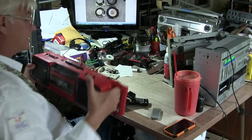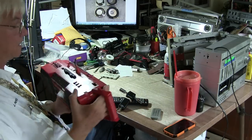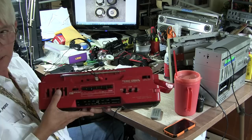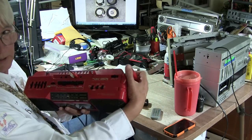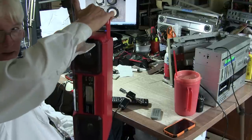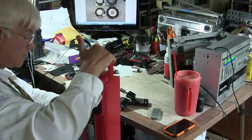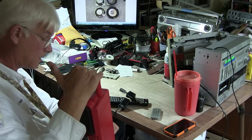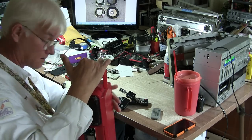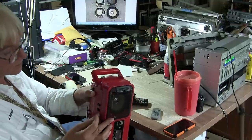It's got your handle so you can carry it like this. Let me disconnect this. This does run on batteries. Flip it back to the radio.